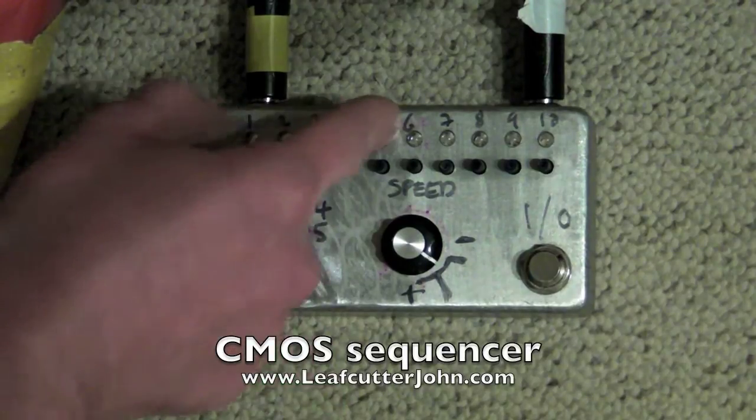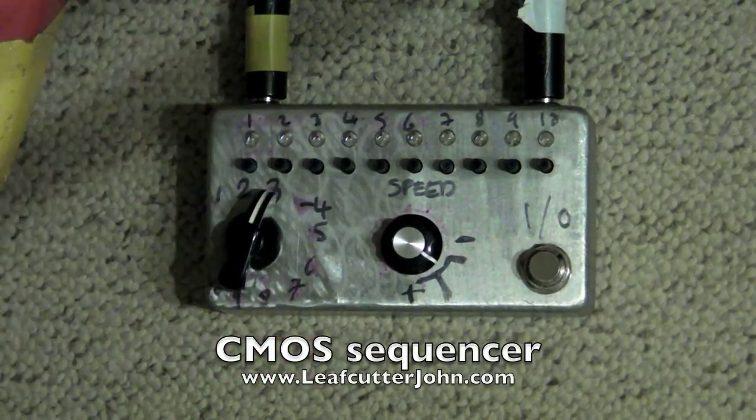The sequencer controls the volume of the signal coming through the unit. So for a signal, we're going to use a guitar with an e-bow on it.